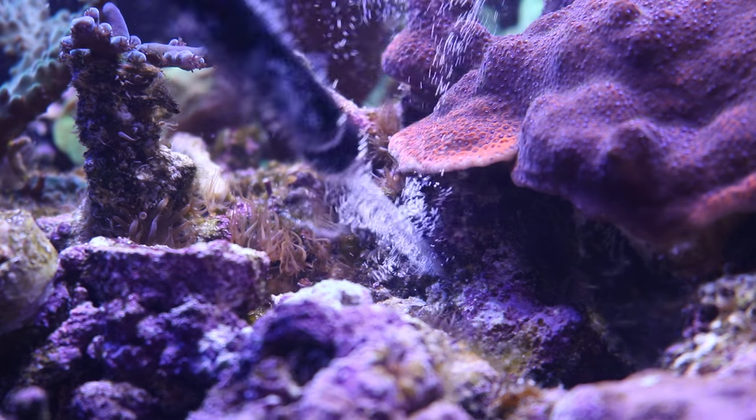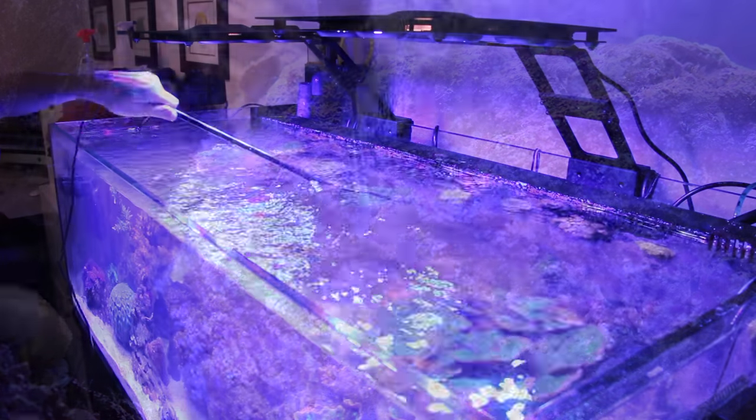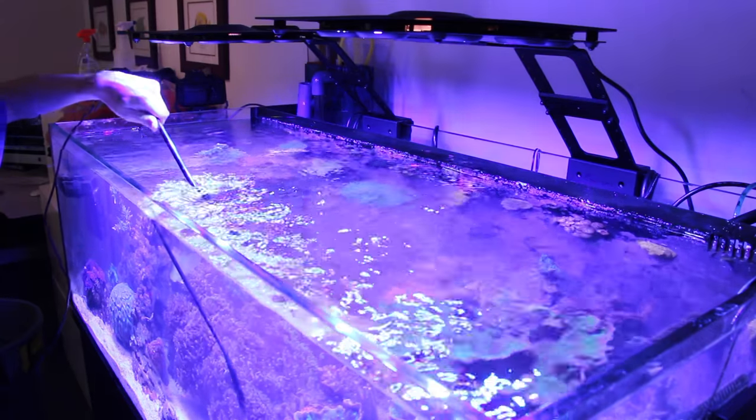All you do is quickly poke at the anemone with the metal tip and hit the button to zap the anemone into oblivion. The entire wand and cord up until the push button can be submerged to make sure you can get those hard to reach areas.